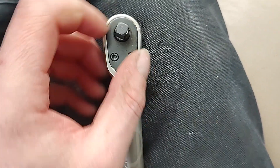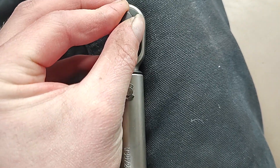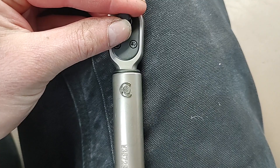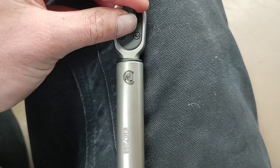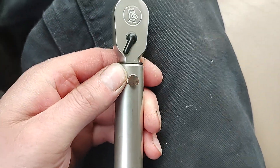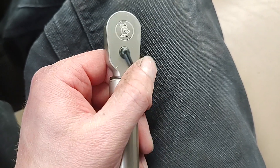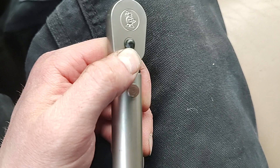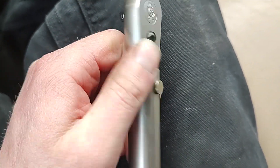Sealed head design. Wow, that's actually really smooth. For a non-USA torque wrench that's 72 tooth, it almost feels like a 90 or 88 tooth — really fine. I like that. It doesn't have an on or off indication, but no big deal. The direction selector feels really smooth with a really positive click.